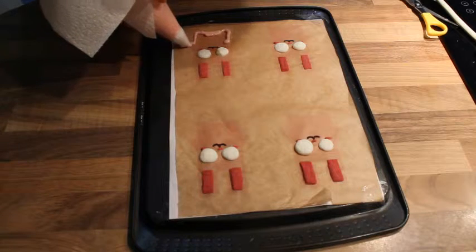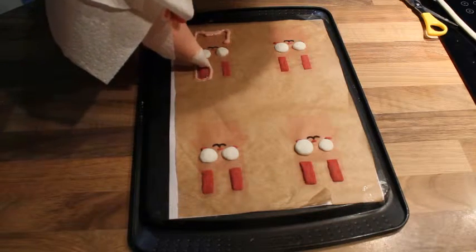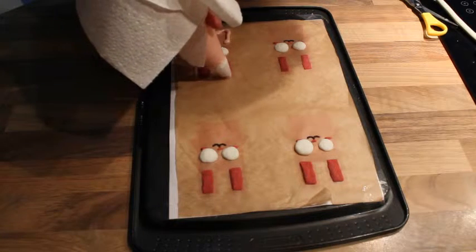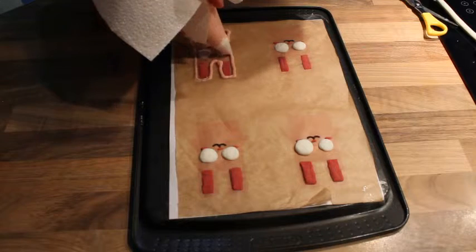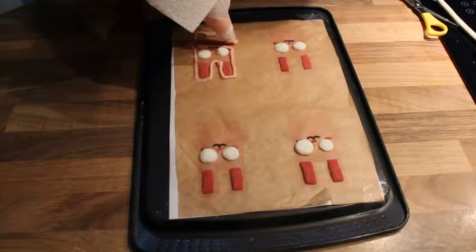Put the ice pop mixture in a piping bag with a small round tip — make sure it's not too small, otherwise bits of strawberry will get stuck. I used a piece of kitchen roll to hold the piping bag and prevent the ice cream from melting. Remember to keep the mixture in the freezer when not using it.